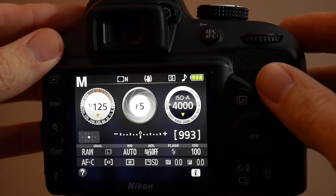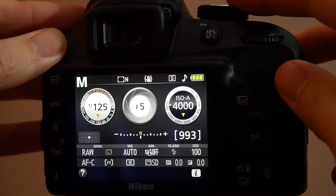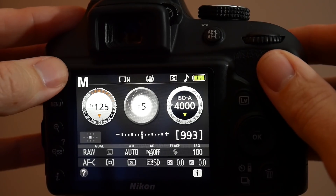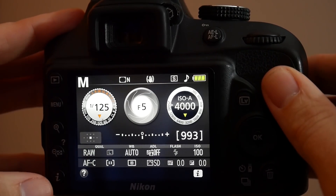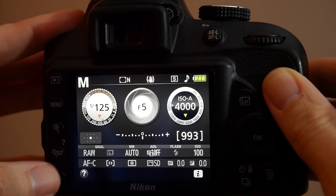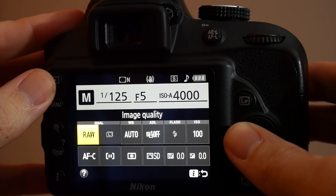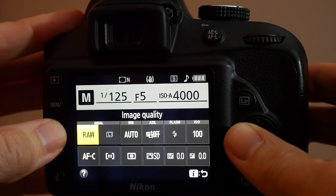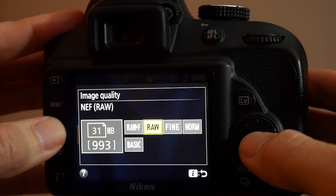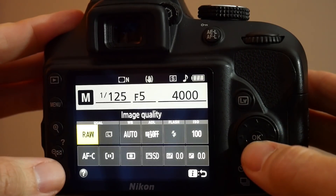The first thing we want to do on the camera is ensure that we're in manual mode. On this particular camera, that's achieved by moving the big dial on top to the letter M — you can also see it on the back display. In this camera, I'm going to access the quick menu option, which is the I button in the bottom left-hand corner. I'm going to talk about just a few options. To begin with, the quality of the image is highlighted and showing as RAW — I like to take all my shots in RAW, so I'm going to leave it there.